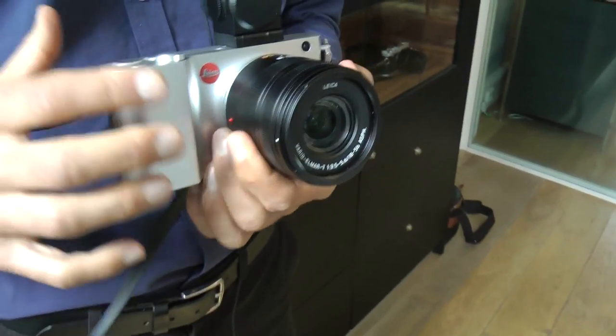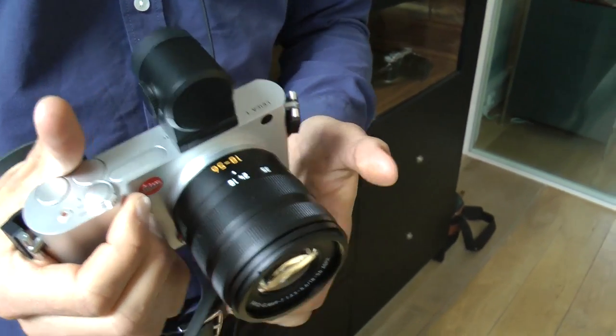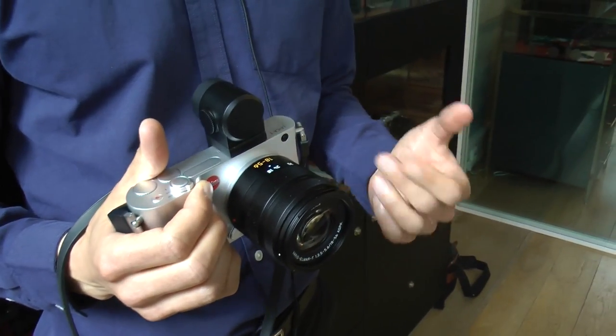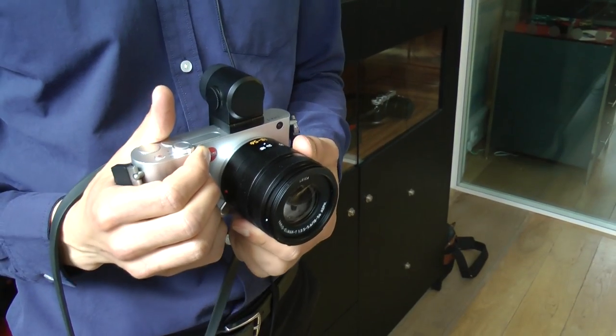So presumably this is available as a body-only camera? In the initial months the camera will be sold more as a system. As availability gets better, there will be body-only options.